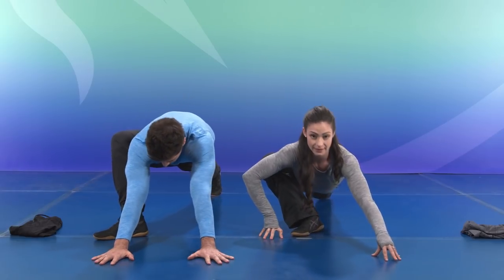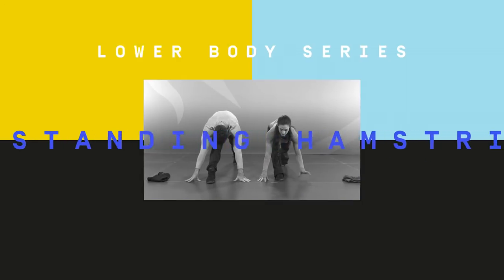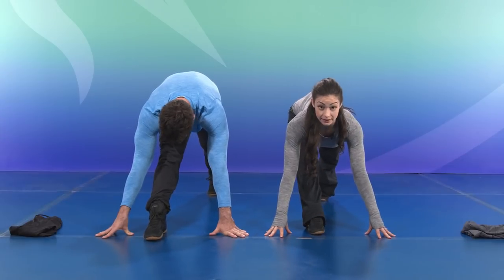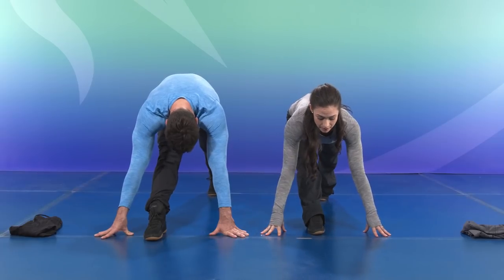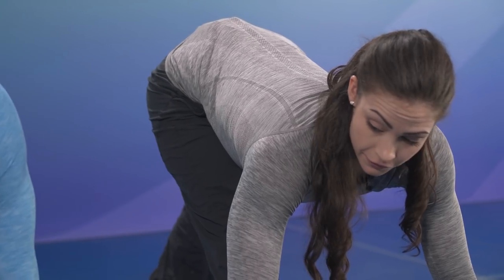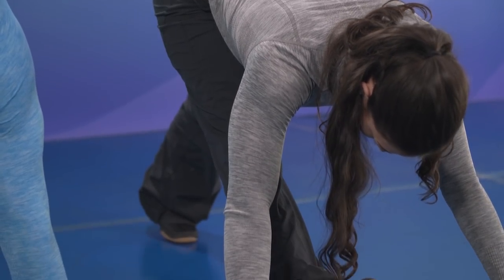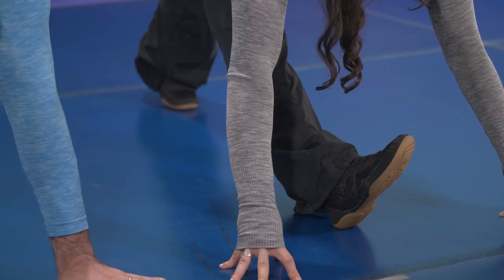From there, we're going to extend the leg back into a hamstring stretch, this time standing. Long through the back leg. From here, placing a long spine, making sure that the hips are not shifting — keep that nice and square. Flexing through the front foot and dropping that head down for a nice deep stretch. You can roll that ankle around to get a different angle on the hamstring.